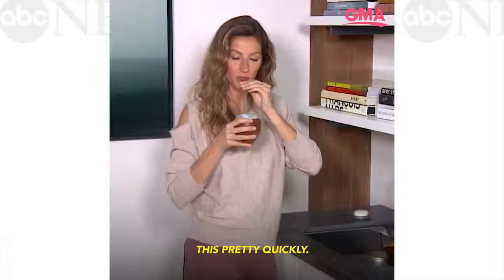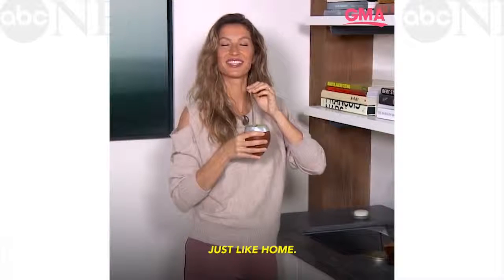And then you just drink it — it's pretty quick. Just like home.